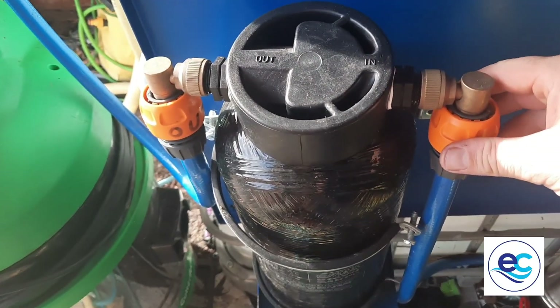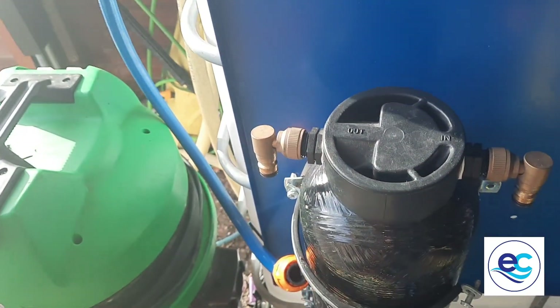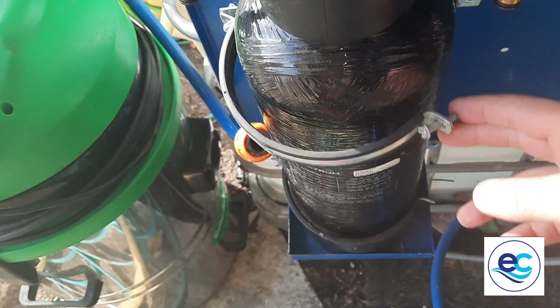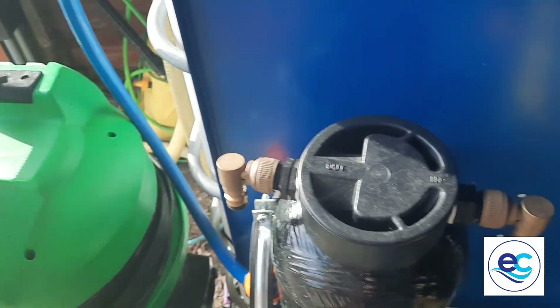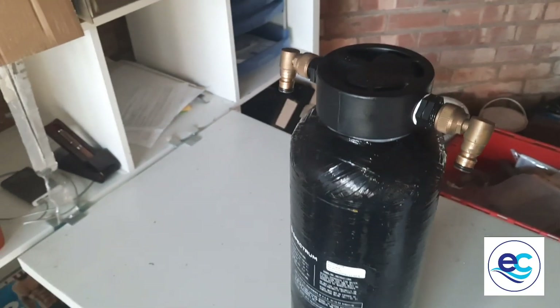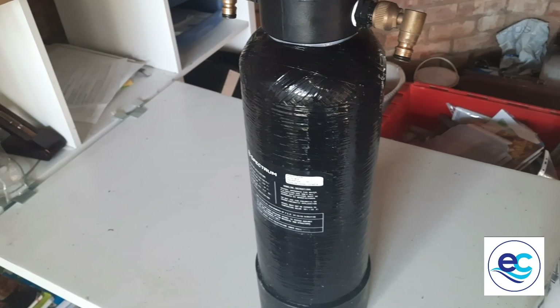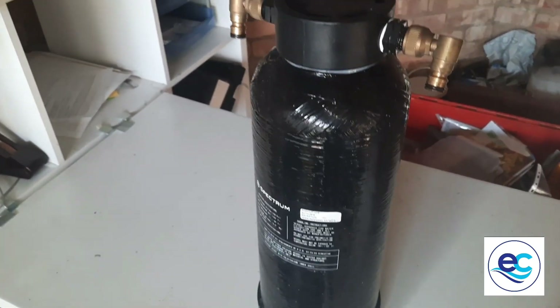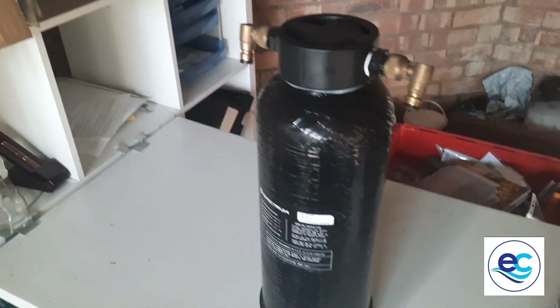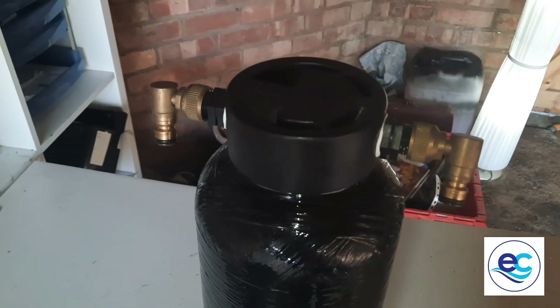The first thing I'm going to do is disconnect that from the machine. I've got this ring here which I've already loosened off, so I'm going to take that off and take it over to the table. Be warned — it has got water in it, and when you do this for the first time it might be a bit on the heavy side. Also, because it's been pressurised, the seals around here will be extremely tight, so you're going to need some effort to get that lid off.